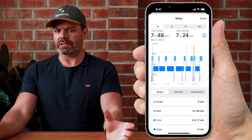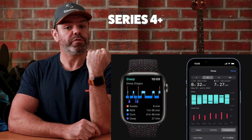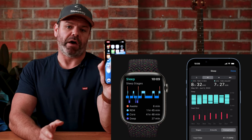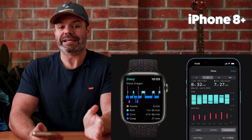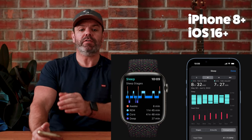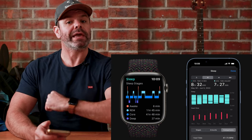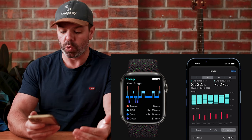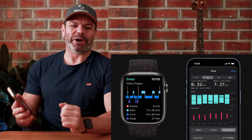First off, what equipment do you need? Well, you need an Apple Watch Series 4 and above, running WatchOS 9 and above, and also an iPhone. Ideally you want an iPhone 8 and above. You can get away with a 6S and above, however there starts to be some compatibility issues with what watch you can connect to an iPhone 6S, especially some of the newer watch models. So once you've got these two things, you're good to go.